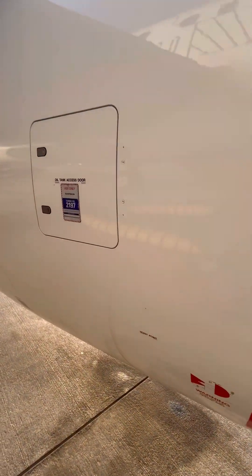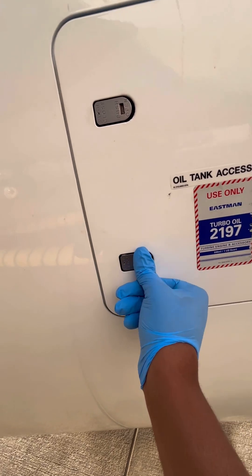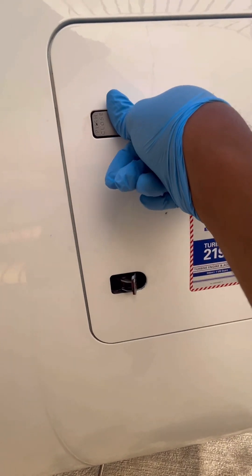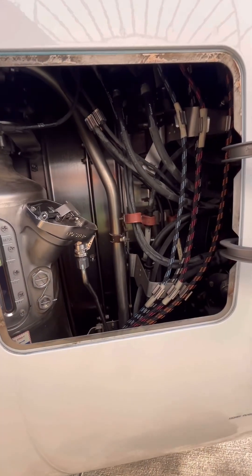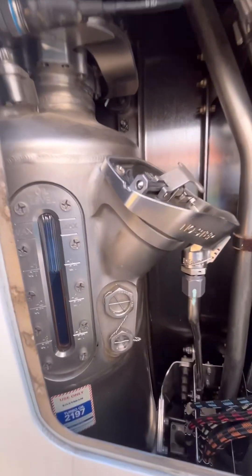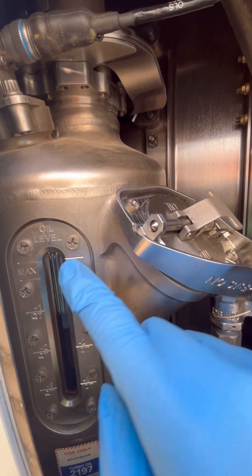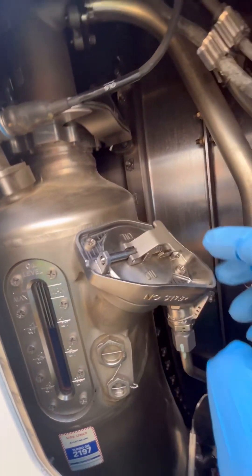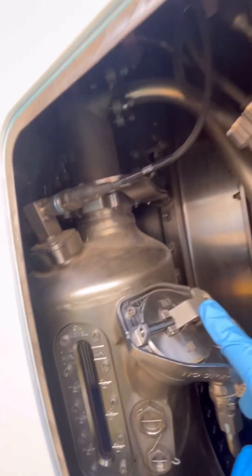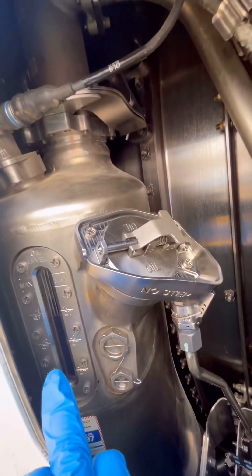The engine oil servicing access panel is found on the right side of the engine. We open these latches. This is our oil tank filling point and our side glass. The side glass gives you an idea of how many quarts you need to top up to reach the maximum level. This is our oil cap with the oil filling point, and we have an oil quantity transmitter and a return line there.